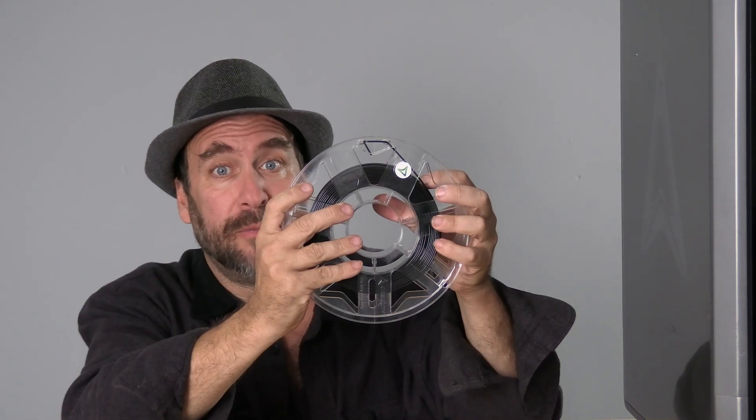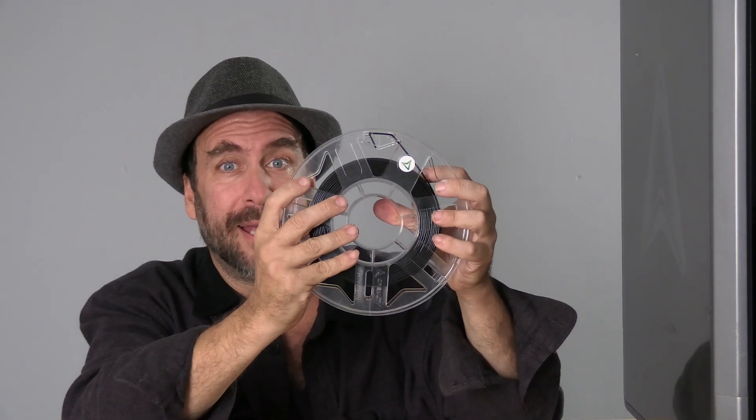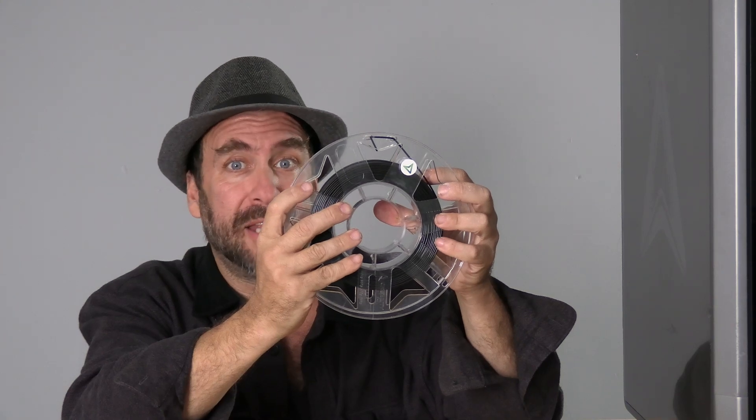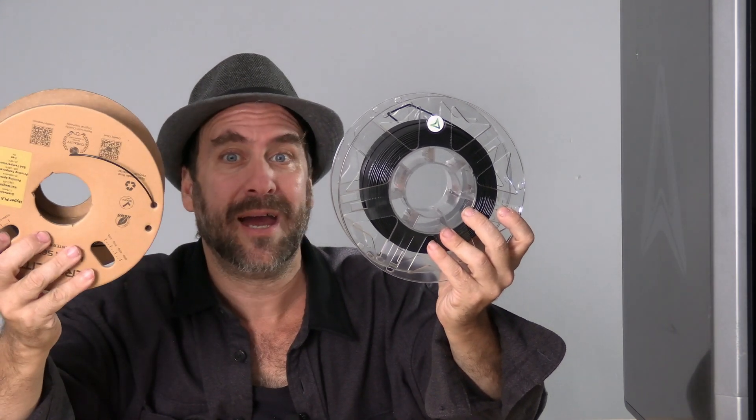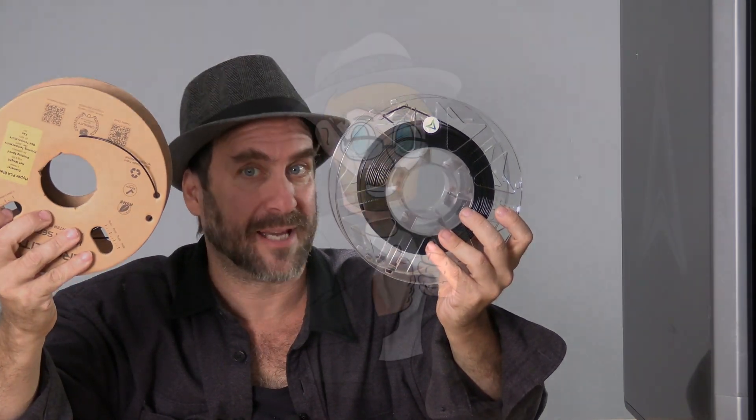While it will still be entirely possible to work with any filament brand of your choosing, should you like the convenience of the RFID chip, you will be able to choose filaments with the RFID chip, or continue working with filaments of your own choosing, entering that filament manually into the slicer.